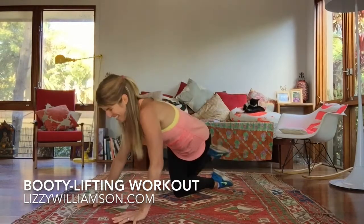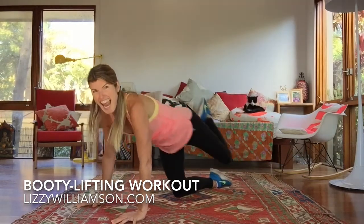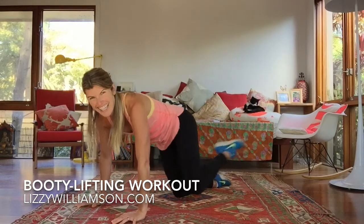We'll go for four more — kick it out, three, keep breathing, and one. Beautiful.